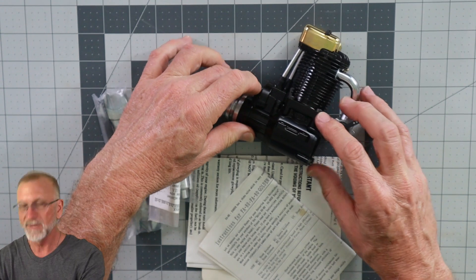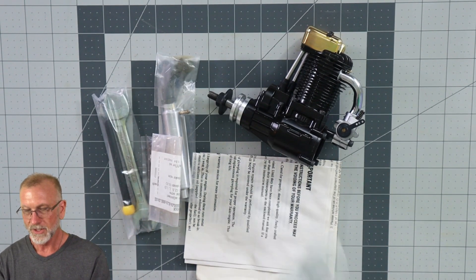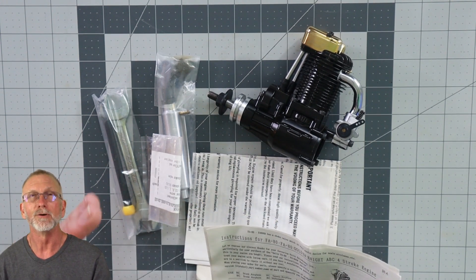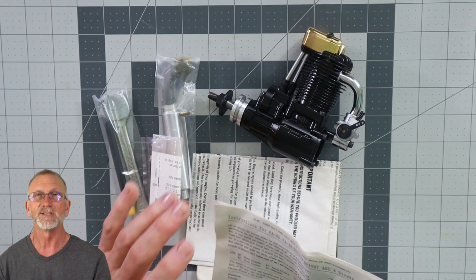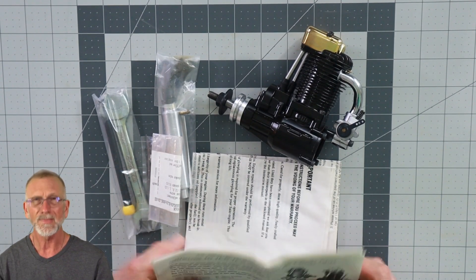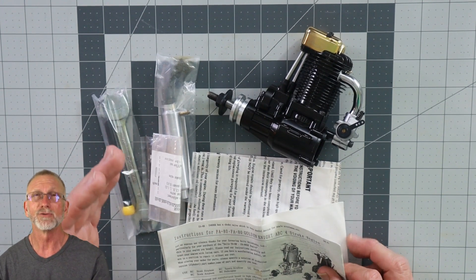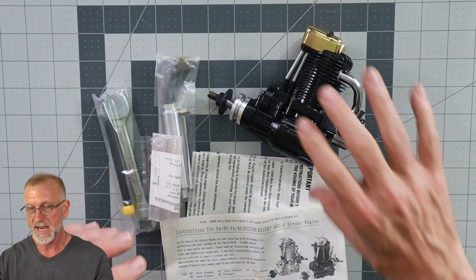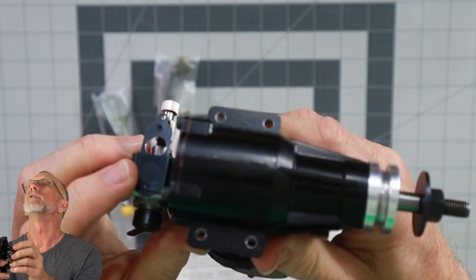This is a Horizon Hobby engine. Horizon Hobby became the exclusive distributor of Sato engines in the United States in 1991. Prior to that, Sato engines coming into the United States were not distributed by Horizon Hobby, nor did they have the diamond HH on the bottom lug.